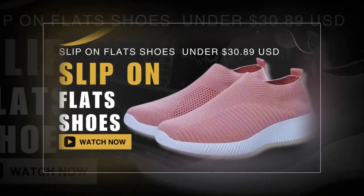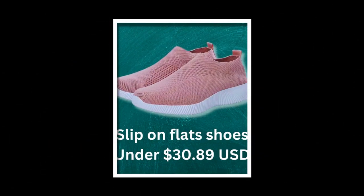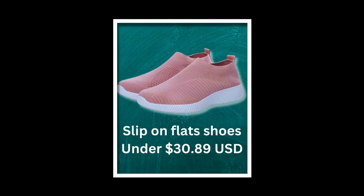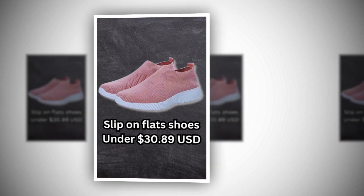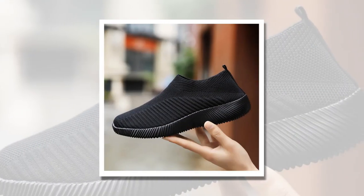Hey everyone, welcome back to my channel. I have something exciting to share today, the women's vulcanized slip-on flats. These shoes have quickly become my go-to for style and comfort, and I can't wait to tell you all about them. So let's dive right in.